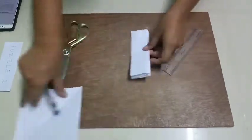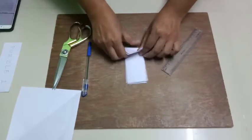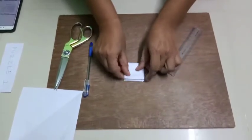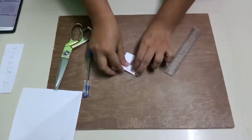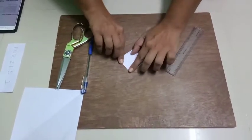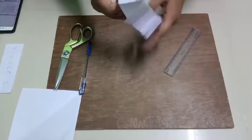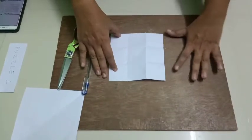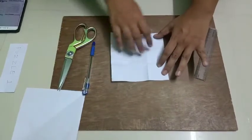Now I'll cut the square in the middle. This is a 3x3 matrix for the other side — this is a 3x3 grid.